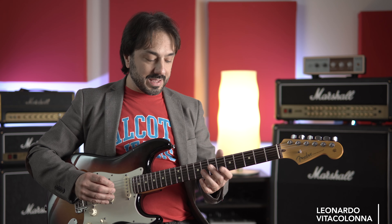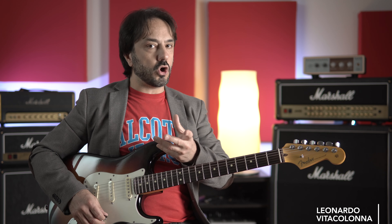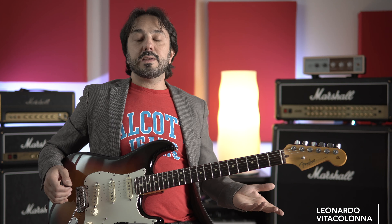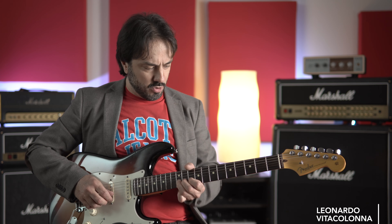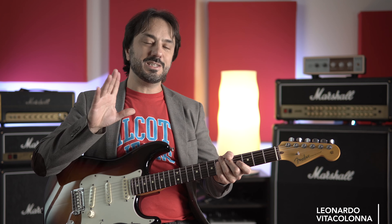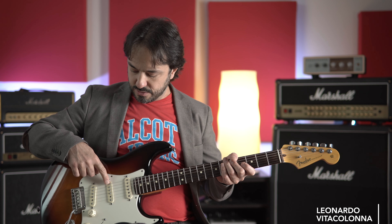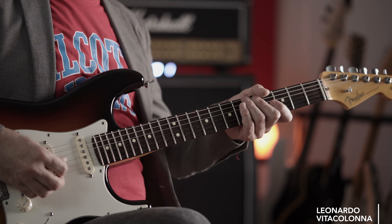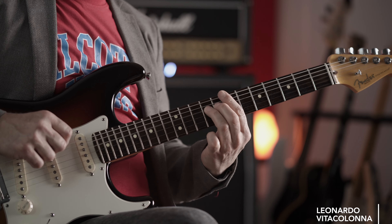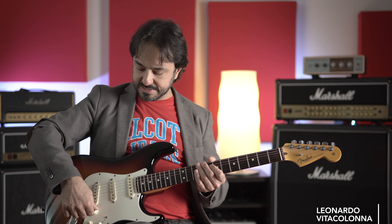Per quanto riguarda la leva, vi consiglio sempre, almeno con la Stratocaster, di farne un uso sobrio, perché come ci soffi sopra su questo ponte, la chitarra si scorda. Comunque, ci avrà mille difetti — è un sercio, un polmone, è lucida e le mani si appiccicano — però mi dà veramente tante soddisfazioni proprio per la dinamica. Mi piace suonare anche con le dita, magari mettendo l'accoppiata centro-ponte per ottenere una timbrica che richiama un pochettino Mark Knopfler, e abbassandomi un po' con il volume per gestire il gain.